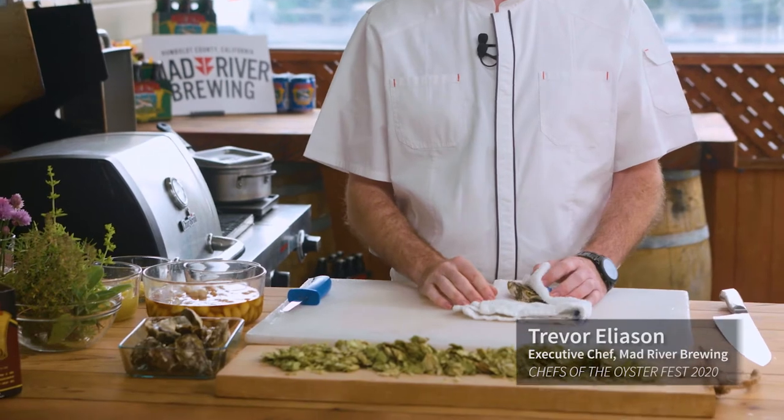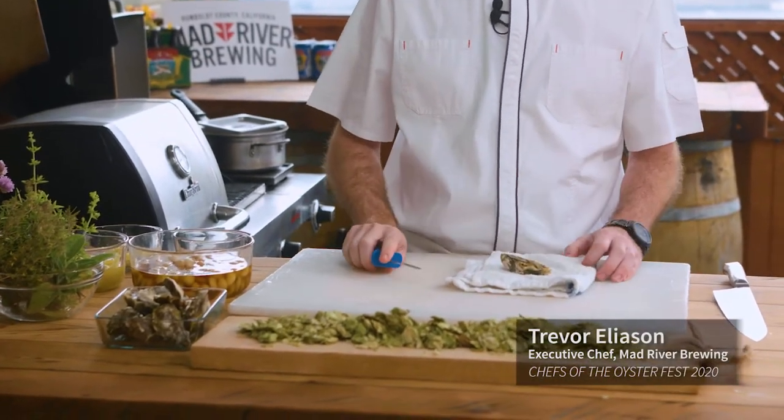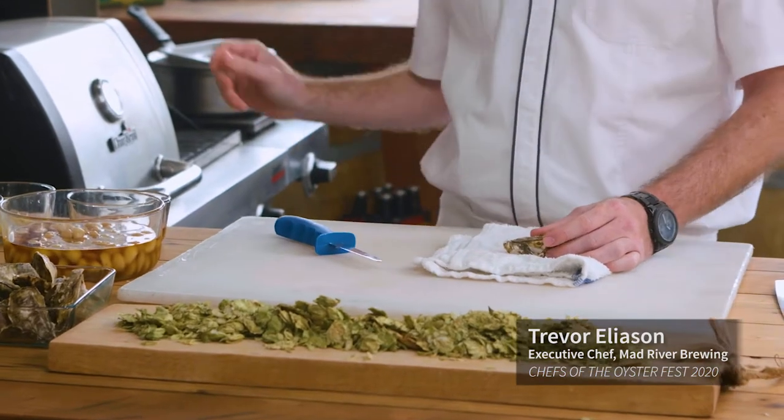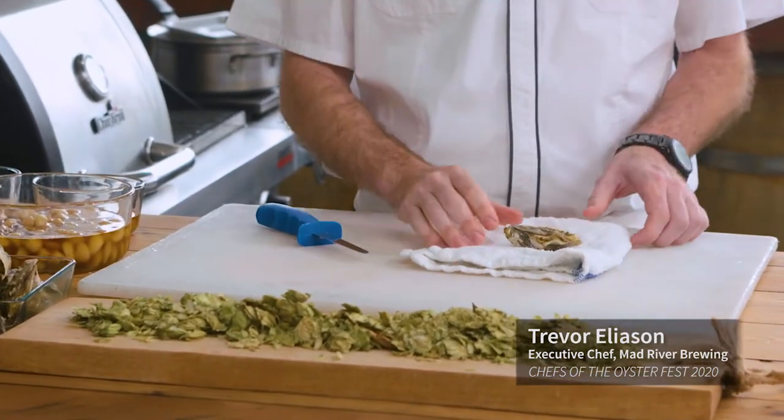So we're going to show you how to shuck an oyster. If you haven't done that at home, I'll go through one nice and slow so everyone can see it. I got these from Kyle at North Bay Shellfish — these are beautiful Petite Pacifics. They're just a little bit bigger than ones you'd usually eat raw, since we're going to lightly poach them on the grill. These are the perfect size.